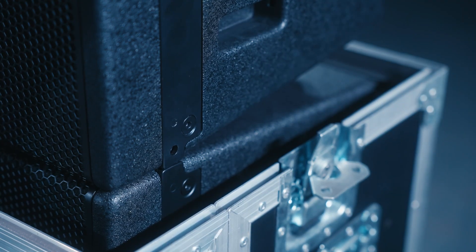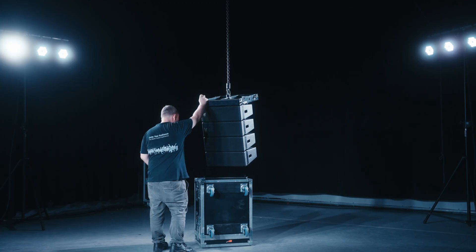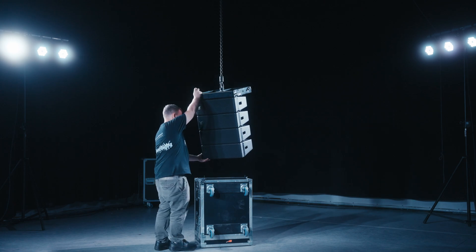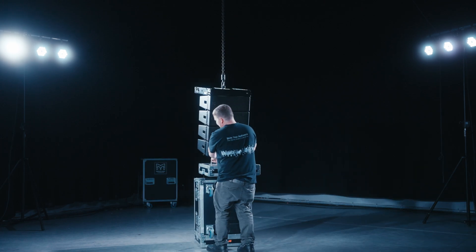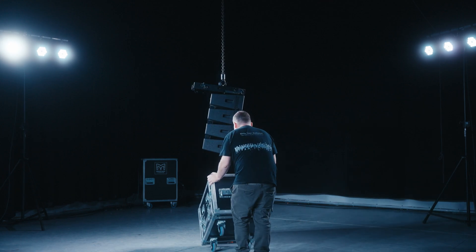Next, remove the front two pins from the front rigging points between cabinets four and five. Raise the top four cabinets away from the bottom four, now in the flight case. Place the lids back on the flight case ready for transportation.